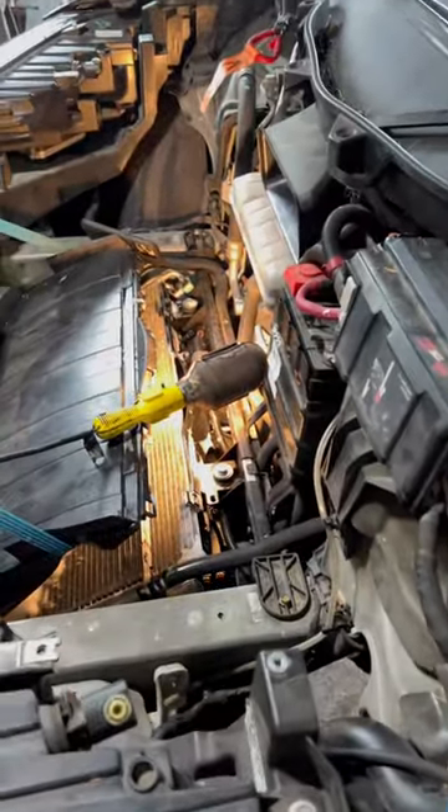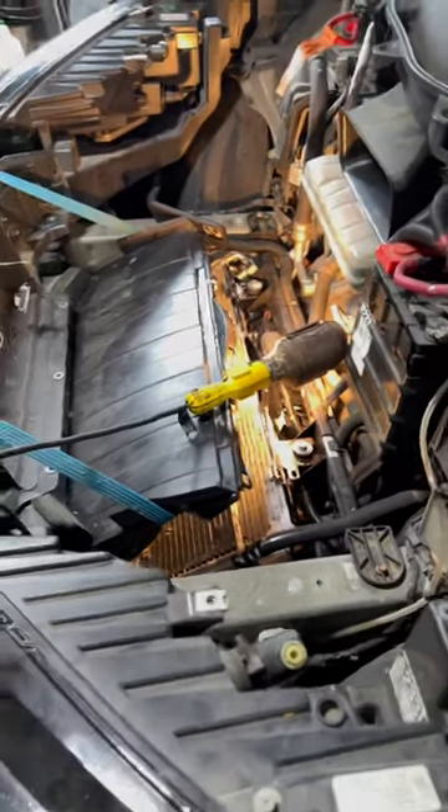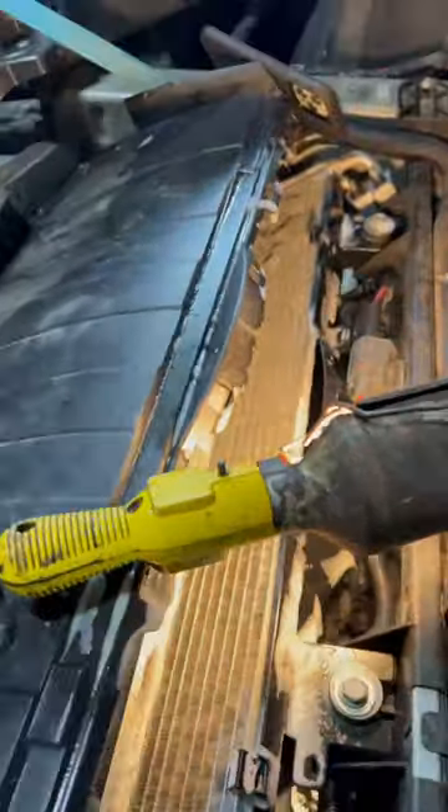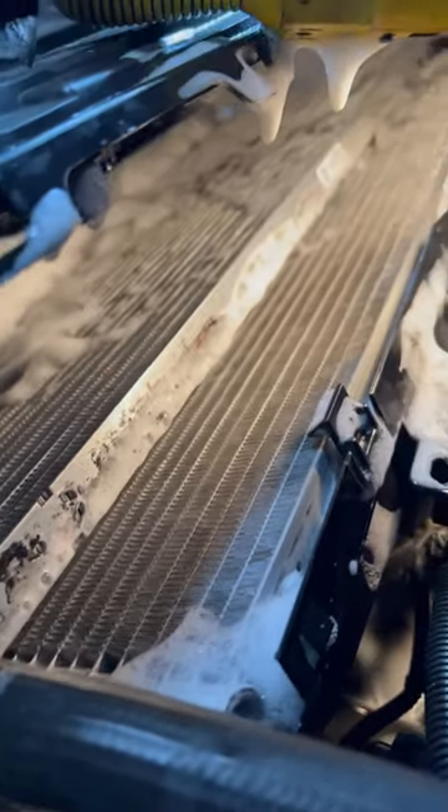If you have a Tesla, they say you don't have to clean out your radiator or your air conditioning condenser — but you do. This is how you do it: you take everything out, you lift this up. You can see I'm supporting it — it's got six clips on the top. This is a quick and dirty thing. Then you vacuum everything you can out very lightly, and then you use foam cleaner like this.